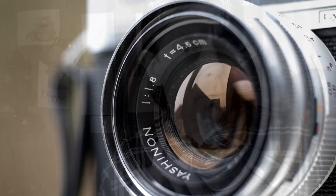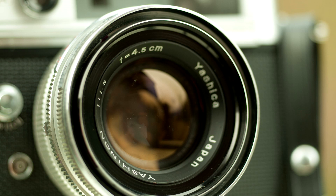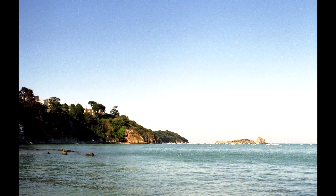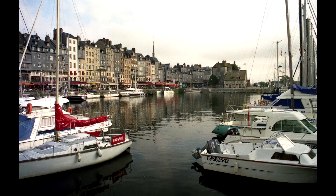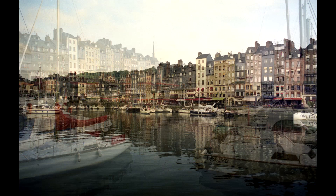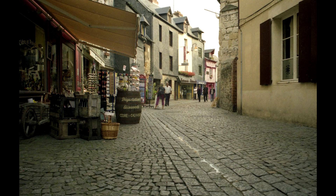The lens on this camera is a 45mm f/1.8 — a Yashinon by Yashica, obviously. This lens is fixed; you cannot change it, which is not that big of a deal. It's a standard lens, so it's good for almost everything. The quality of this lens is on par with the best SLR lenses on the market. There's absolutely nothing wrong with it — in fact it's really sharp. It's one of the best lenses I've ever tried.